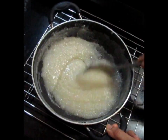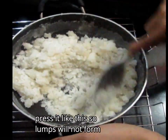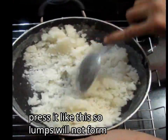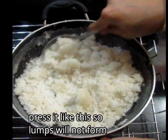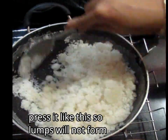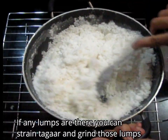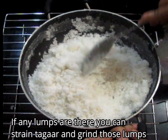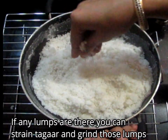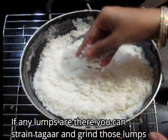There is also a solution for that. If it is lumped, press it and mash it with the spatula. It will not become hard permanently. If it is lumped, it will soften when it is warm. It will remain in little lumps — you can press it with your finger while the sugar is still warm. Once it cools, you can strain it.